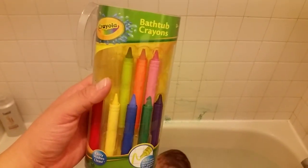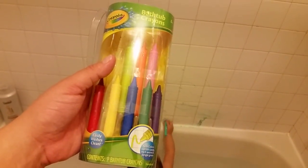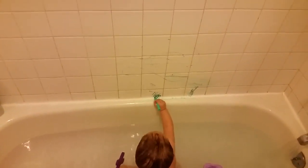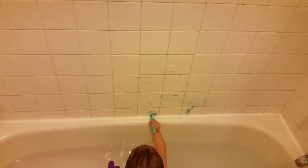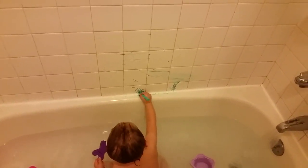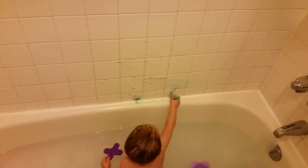I want to do a video here on the Crayola bathtub crayons. These contain nine crayons — just bought them for the first time today, and I'm letting my little one test out one crayon. I figure we'll do one at a time. She actually loves it — she got so excited when I gave it to her.